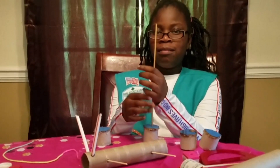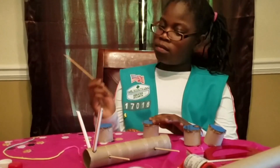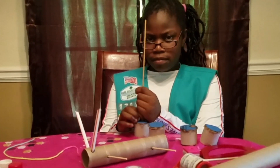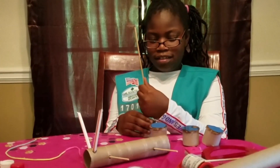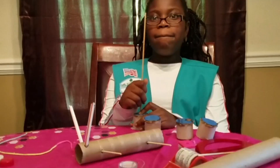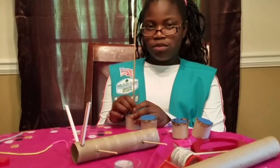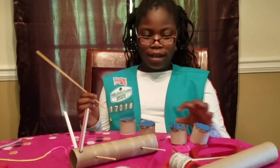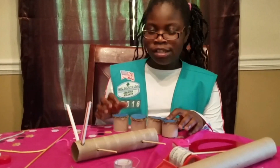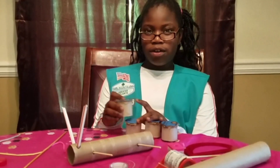Do you recall any other outings that the Girl Scouts attended? Our troop also attended Girls Go STEM and we met a female NASA astronaut. We saw Dottie Metcalf-Lindenburger and she told us about her back story — before becoming an astronaut she was a science teacher, then she applied to be an astronaut. We saw a lot of pictures from her story.